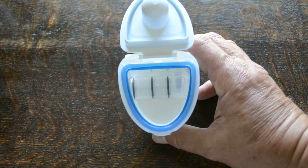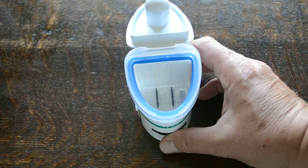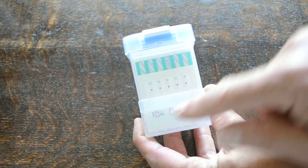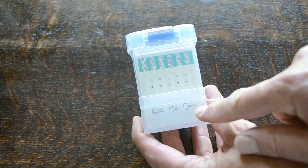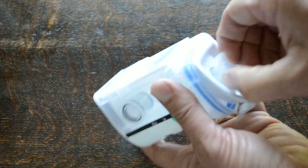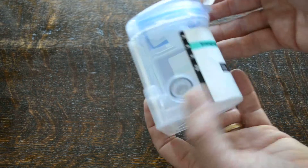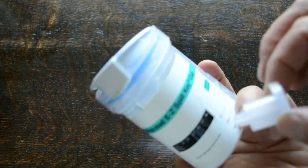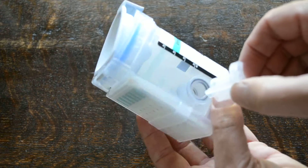With this design, the collection chamber is completely separate from the chamber where the urine is then allowed through to have contact with the test membranes, which you can see along the base here. The key system is located in the lid, and to run the test the key has to be applied into the chamber lock.